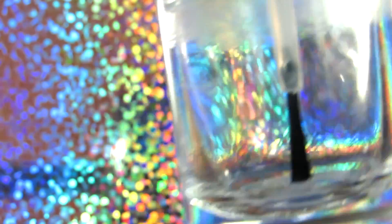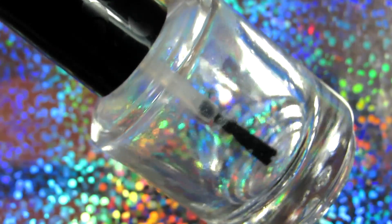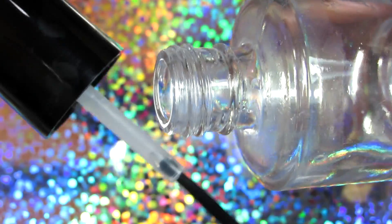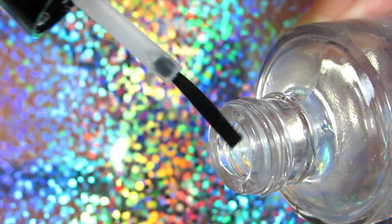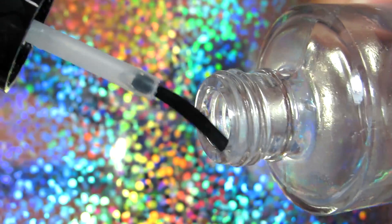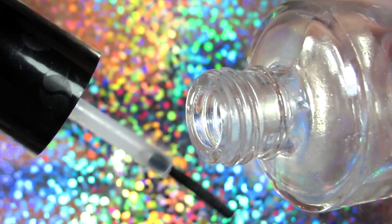The first thing that you will need is an empty container of some kind. I will be using a cleaned-out bottle of my base coat. I just cleaned it out with some acetone and warm water, and I'm going to pour my oils into it.